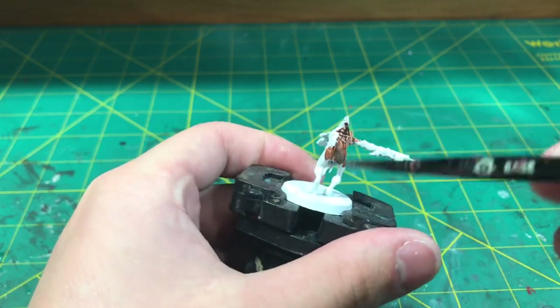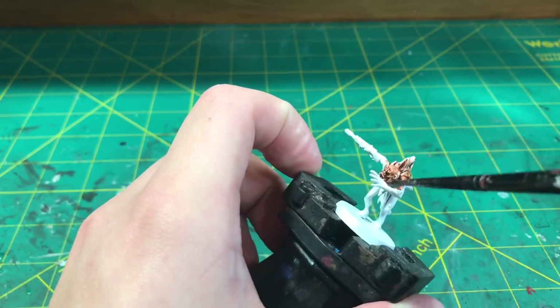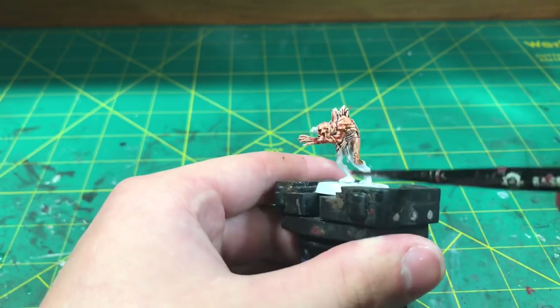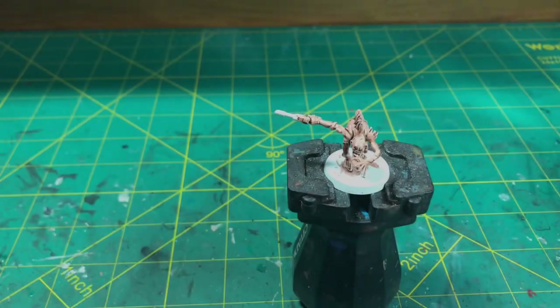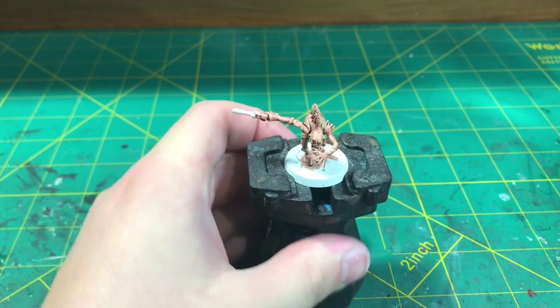Now you may be thinking, why contrast? Well it's really perfect for painting skin specifically as base coats, because when skin folds it gets darker around that fold, and contrast makes those folds more visible. Letting that model dry, here's what we have so far — as you can see those skin folds are looking really nice and visible.